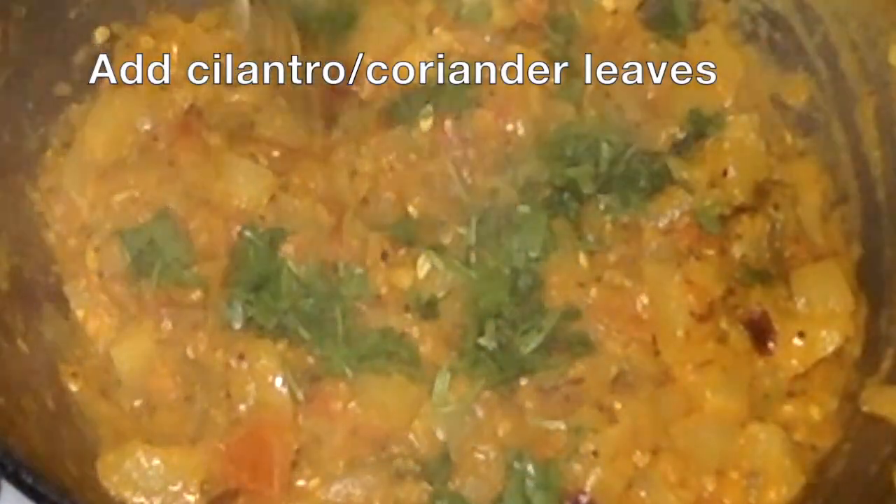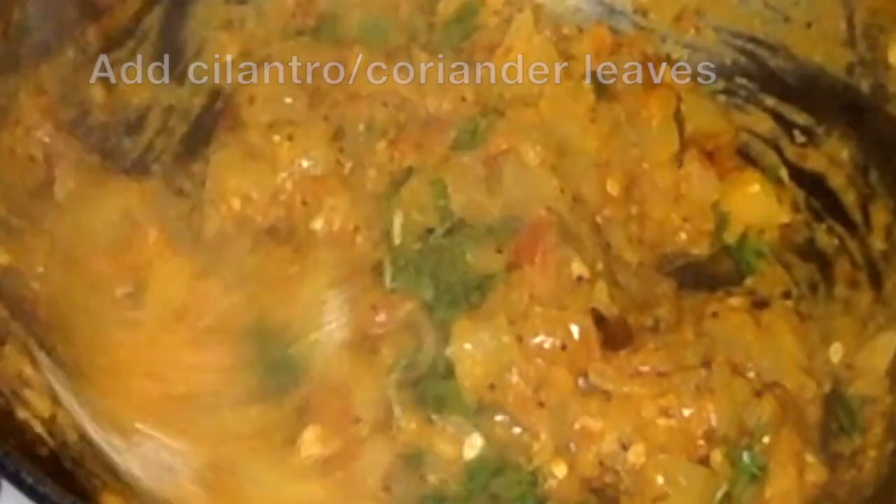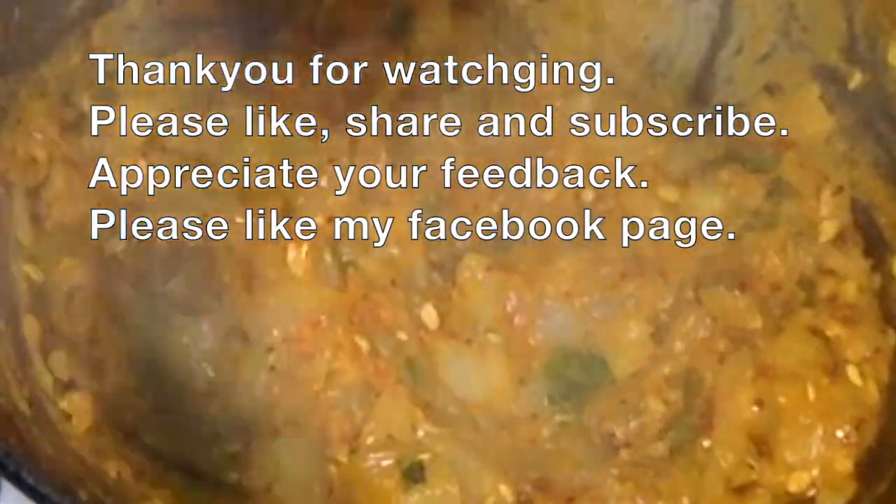Thank you so much for watching my video. Please like, share, and subscribe to my channel. Don't forget to like my Facebook page.